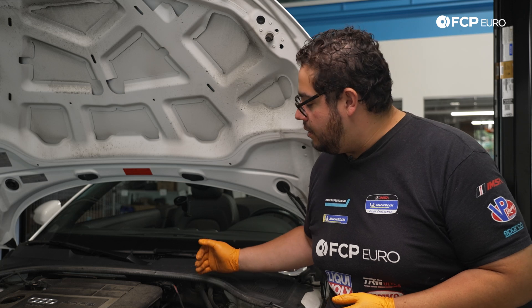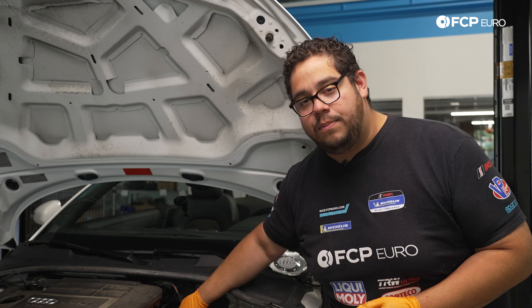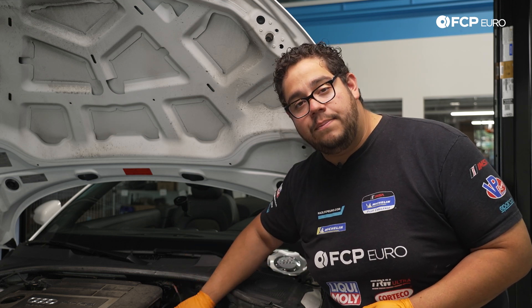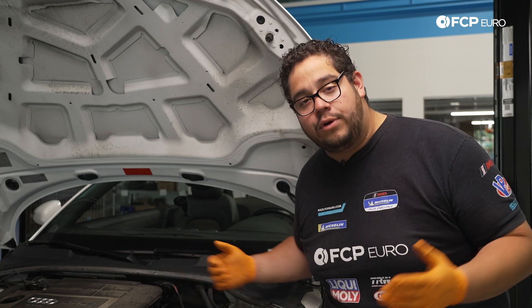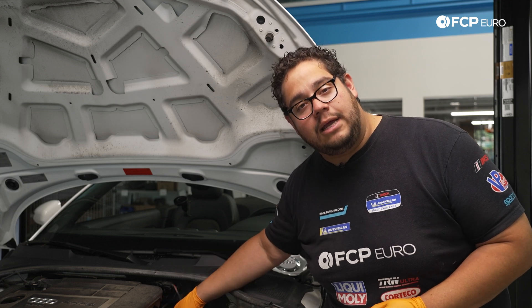What you want to look out for is: as you compress your pistons back into the calipers, if this system has been opened up before and the fluid level has changed, you may want to consider removing a bit of fluid from the reservoir before you start the brake job. Otherwise just keep an eye on it so you don't over-pressurize anything and cause a leak up here.